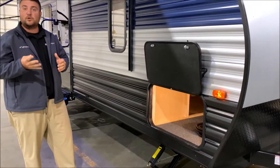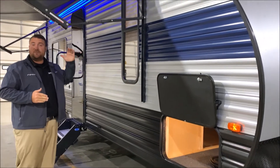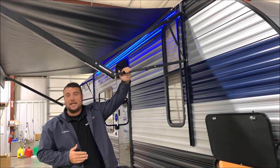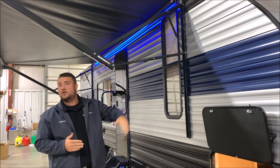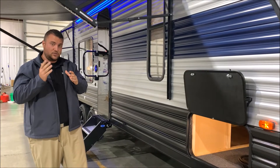We have four stabilizer jacks, two in the front and two in the back. We have the large 15-foot power awning with the blue accent LED lighting. Each arm is adjustable so if the sun's coming down or if there's a really light rain, you can adjust the pitch of the awning to accommodate that.